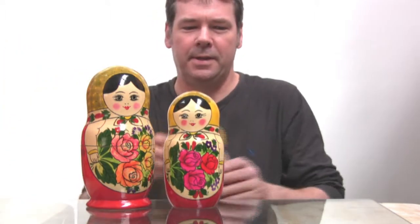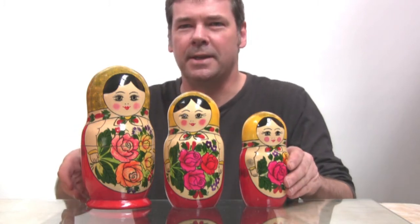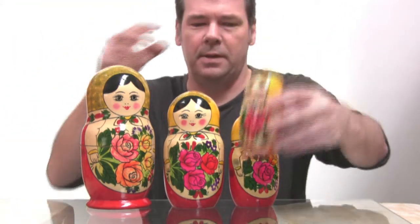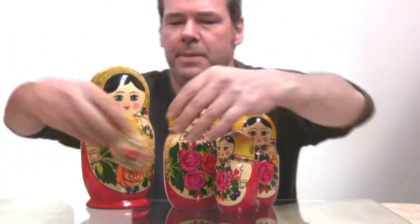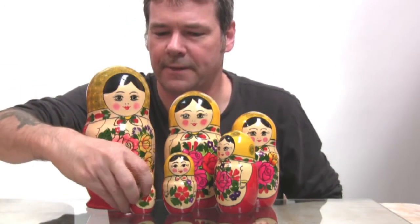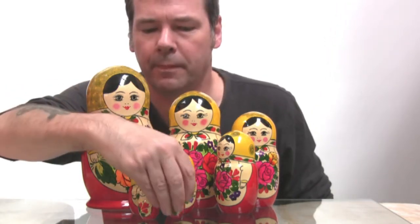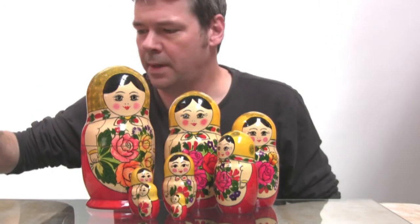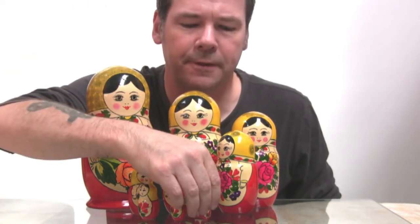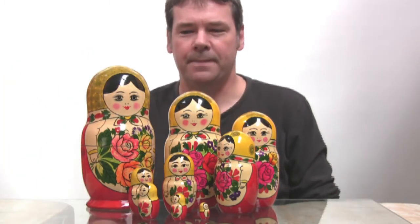That's the second biggest. The tallest one is about 9 inches high, that's about 25cm. Moving on — the fourth biggest, fifth, sixth, seventh, two more to go, eighth. And the smallest one, which is about an inch or 25mm high, is there.